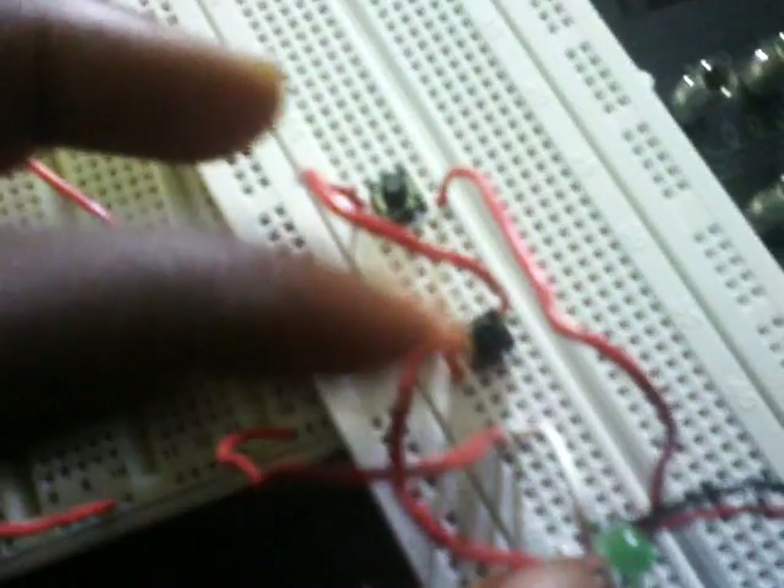The outputs of both push-button switches go to where the LED is connected, and the buzzer is also connected there. The negative of both the buzzer and the LED are connected to the ground of the module, and the positive of both are connected to the supply from the pins.